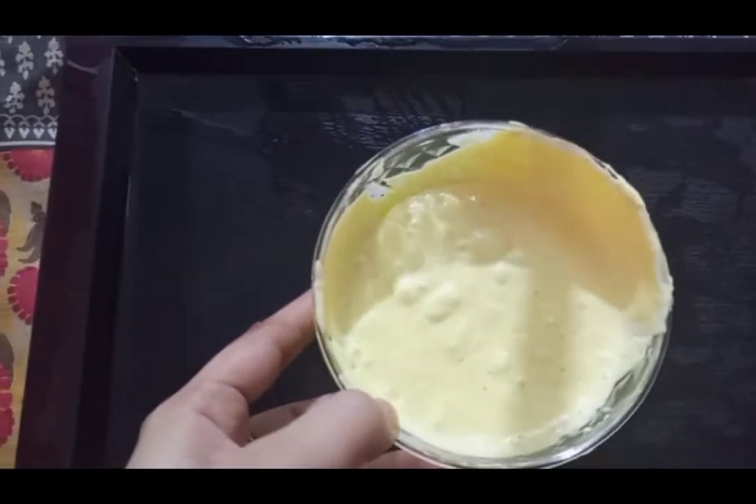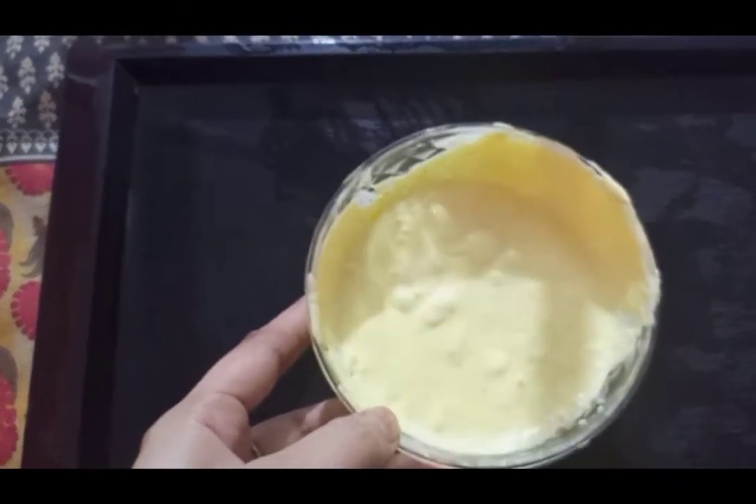Now I'm going to divide my hair into two parts. I just brushed my hair and divided it into upper part and lower part. Now I'm going to start applying this mask on my hair section by section. Take small sections of your hair and apply it all over your hair from root to tip.